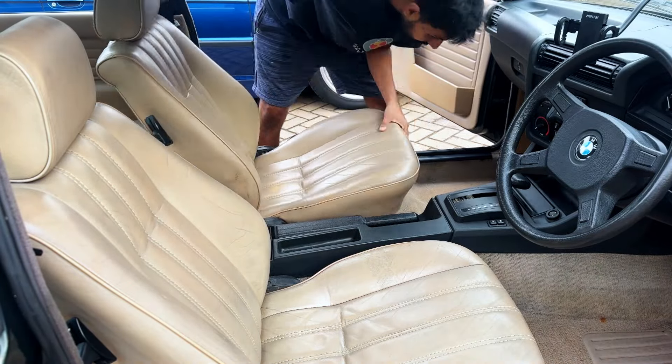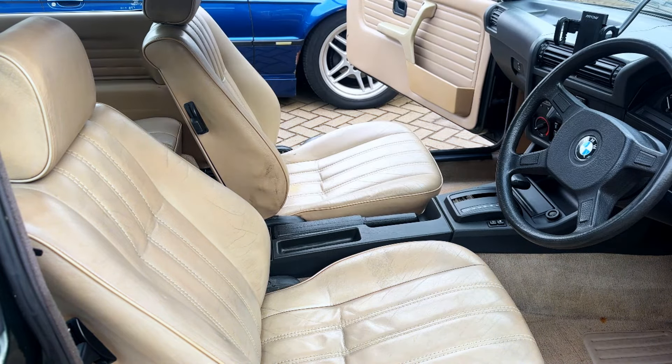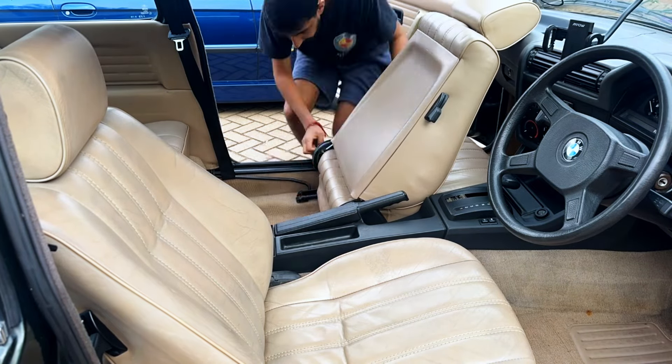This is the last seat I'm fitting — on the passenger side — and it was a little bit tricky to get in, just adjusting them, making sure the bolts go in well and that I'm not cross-threading anything.